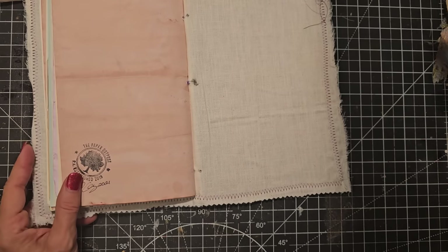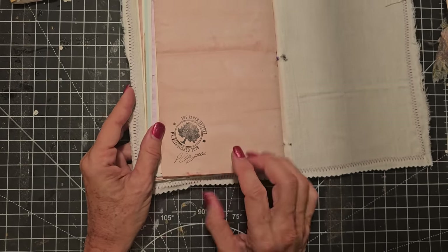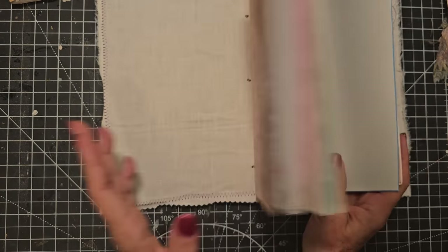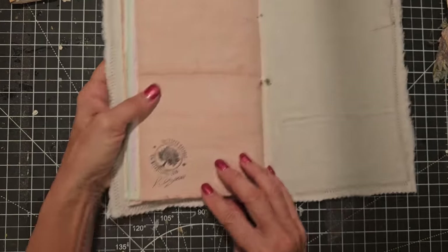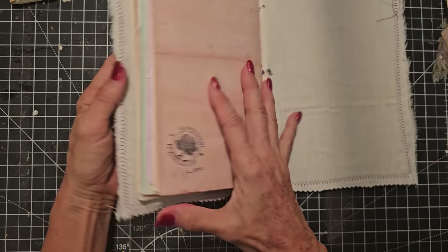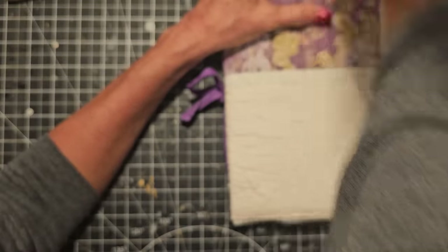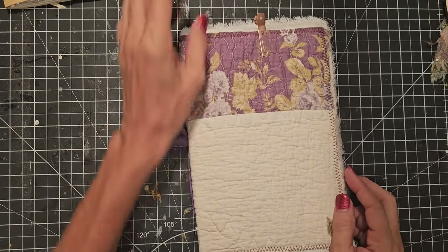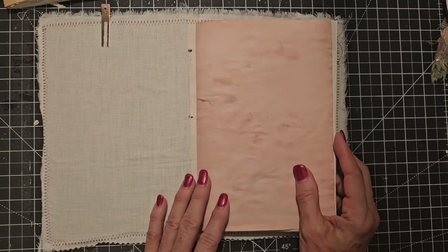So I'm going to mark the front — how about something really fancy, like a copper hair clip thingy. There — that's my front of the book, front top. Has now been identified.